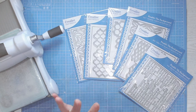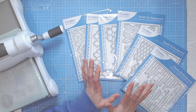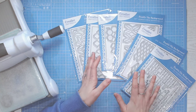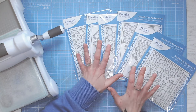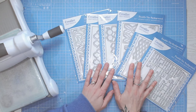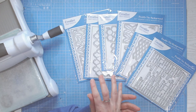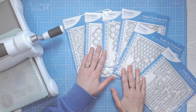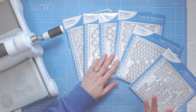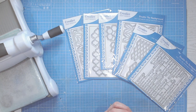Today I'm going to run you through eight different ways to use your cover plate dies. If you're not sure what a cover plate die is, it's also known as a background die or a panel die. We have a new range out at Craft Stash which I'm going to be using today for these techniques. These are not only for die cutting — you're going to see lots of other techniques to really stretch your stash. Everything will be linked down below.